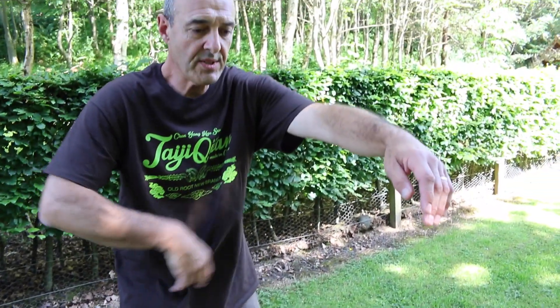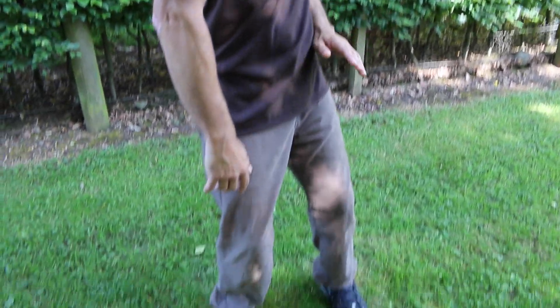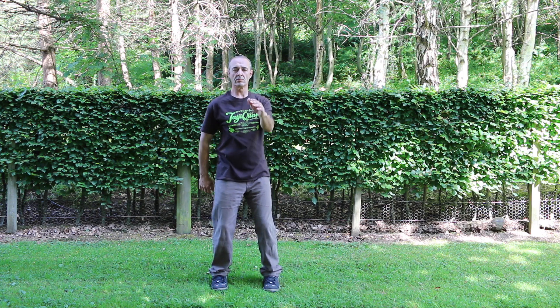Contract as I turn the waist, the shoulder begins to connect, the arm is pulled in — much like a silk reeling exercise where the center turns, shoulders turn, the arms pull in, and the body sinks and presses onto the ground.